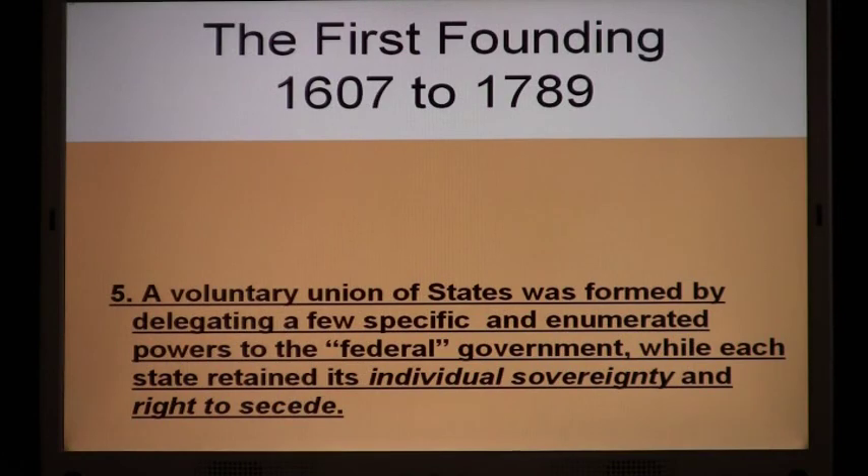The first founding includes this step: a voluntary union of states was formed by delegating a few specific and enumerated powers to the federal government, while each state retained its individual sovereignty and right to secede. The evidence is overwhelming.